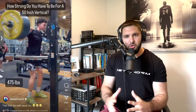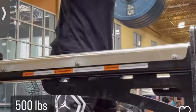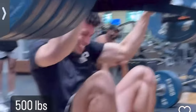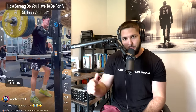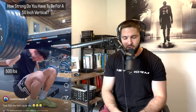Today, ladies and gentlemen, I am reacting to Isaiah Rivera's Instagram post where he asked the question: how strong do you need to be for a 50 inch vertical jump? Do you constantly need to get stronger and stronger to increase your vertical jump? Or is the advice on the other side where people say a 500 pound half squat at very slow speeds isn't going to transfer because a vertical jump happens in 0.2 to 0.3 seconds. By the way, Isaiah Rivera is my favorite dunker.